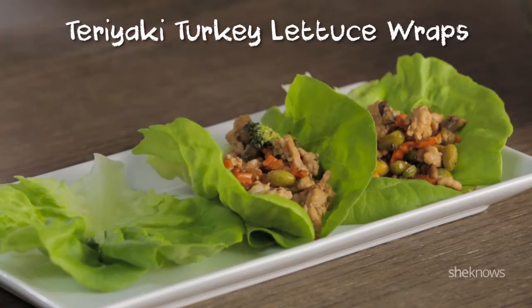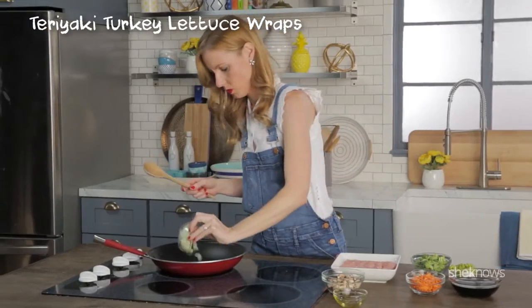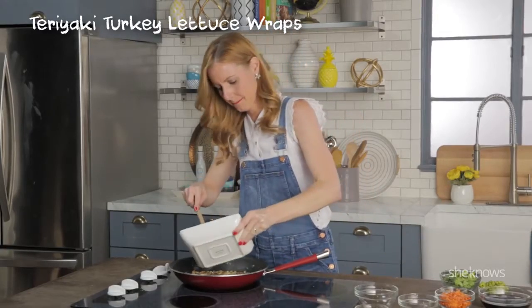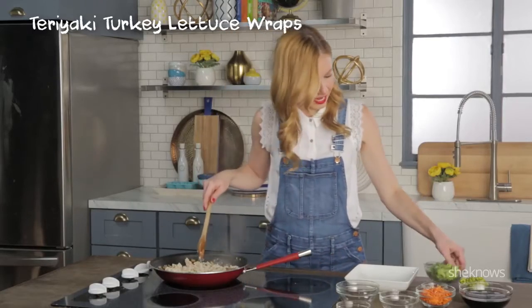Teriyaki turkey lettuce wraps. Put in your oil, onions, and your mushrooms, and sauté. And now the turkey — let it brown up a little. Now that your turkey's browning, just add your veggies.